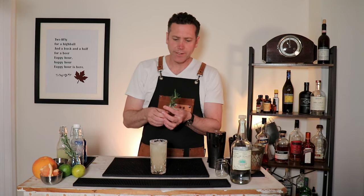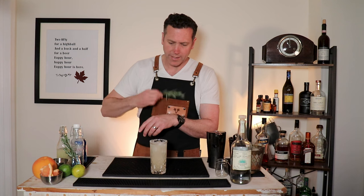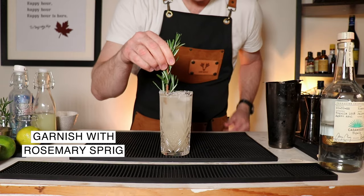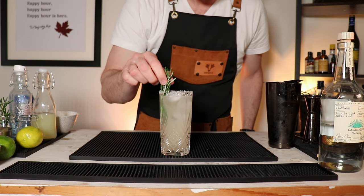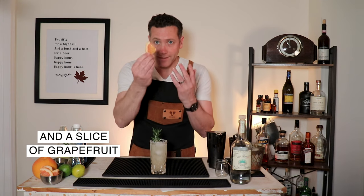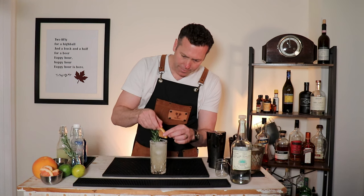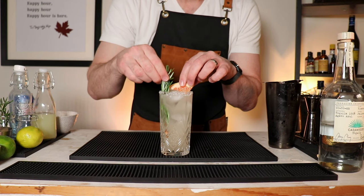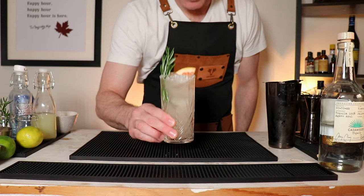And now for the garnish. We've got the rosemary — open it up across the back of the hand, just gets the aromas out a little bit for your guest or for yourself. Slide it down the side like so. And then I've got a quartered slice of grapefruit that you're just going to tuck into the side as well. And there you have it — your Paloma.